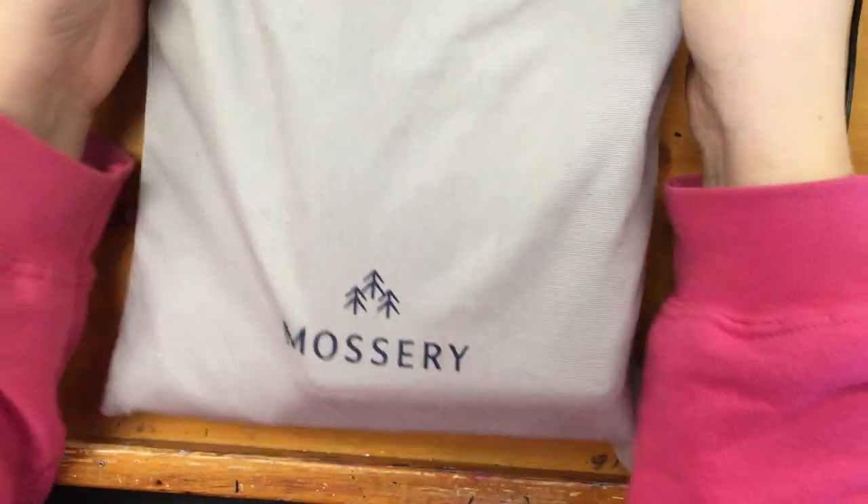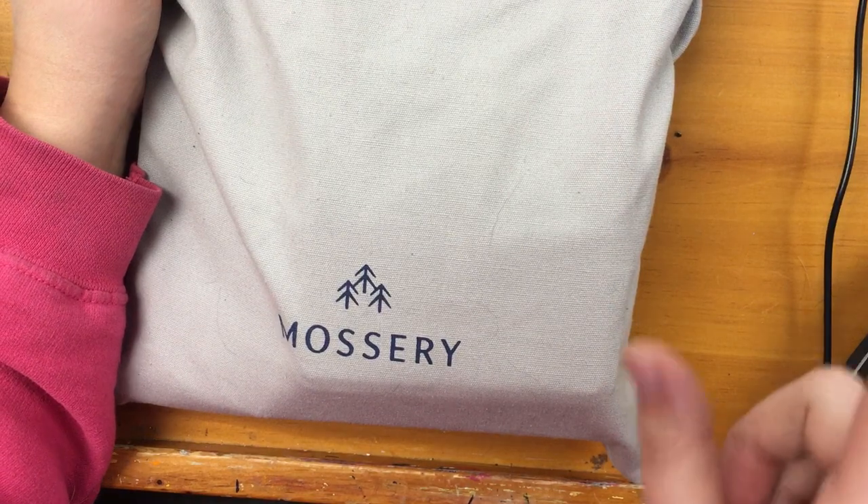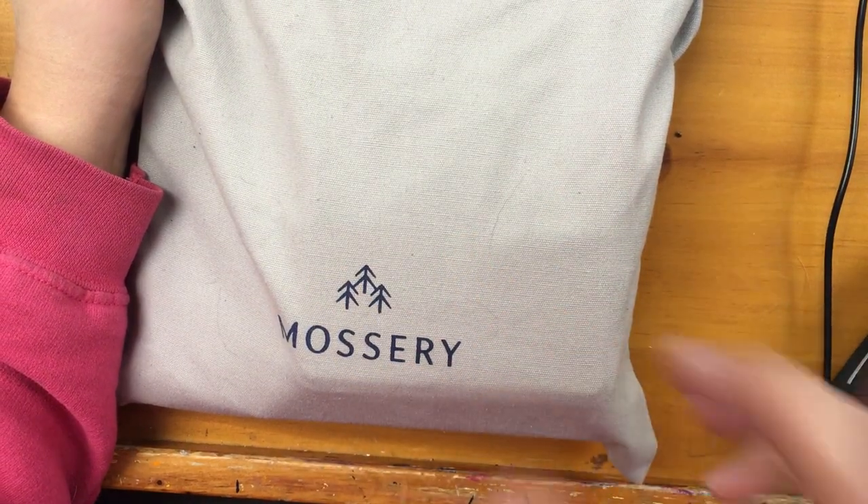Hey guys! So I got my Mossery and I've unboxed everything but I threw it all back in the bag. I shot another video where I unboxed it and everything, and then the video deleted itself, which was fun. So here's the new video!